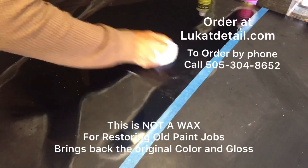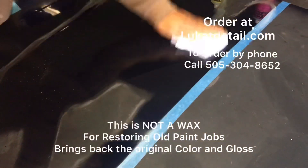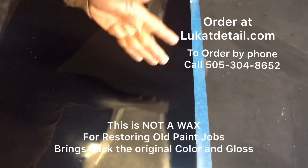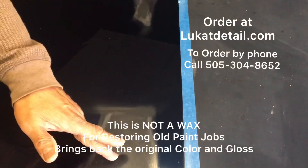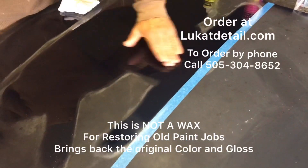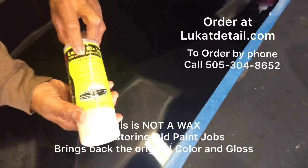All I'm doing right now is cleaning - I'm not waxing. This right here looks beautiful compared to this over here. This is the oxidized portion; this is the portion I just cleaned. You don't hear anything. But very important: this is not a wax.